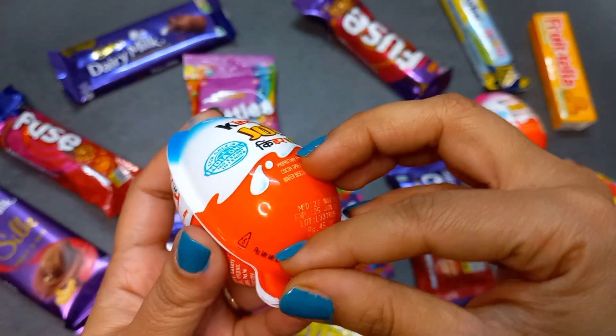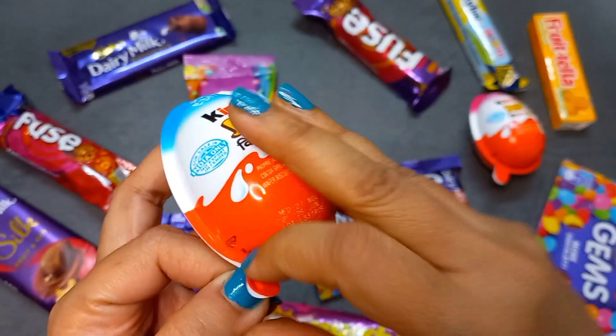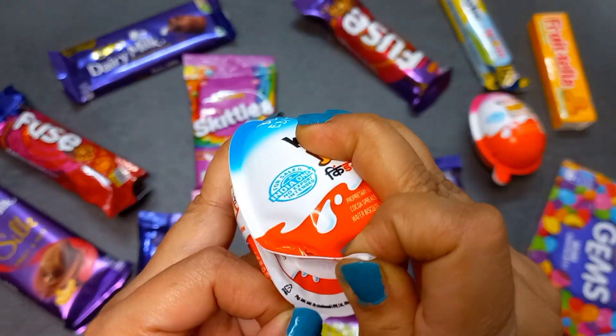I'm going to pick up the bar and put it in more of a bar shape.